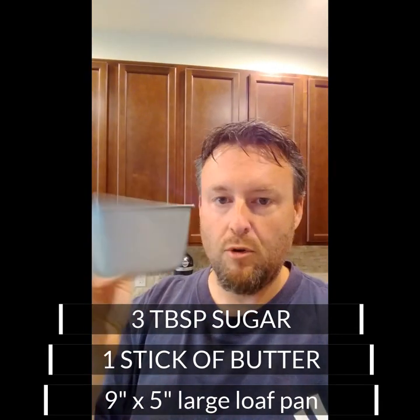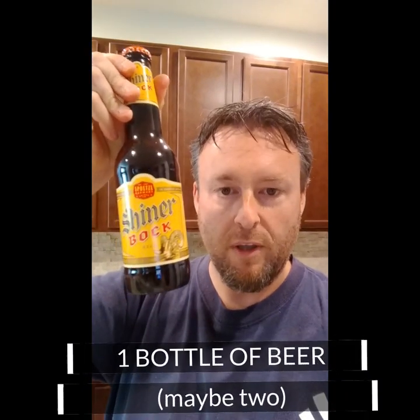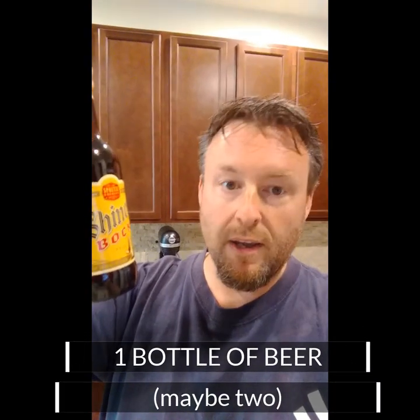We'll need a stick of butter that we're going to melt — I'll show you why — and baking tins. You could use one large one; I'm going to use four smaller ones so I can share with the neighbors. And of course you're going to need two bottles of beer: one for the bread and one to drink while you make it. I'm going to use Shiner — it's one of my favorites, a local Texas brewery you can find all over the United States.